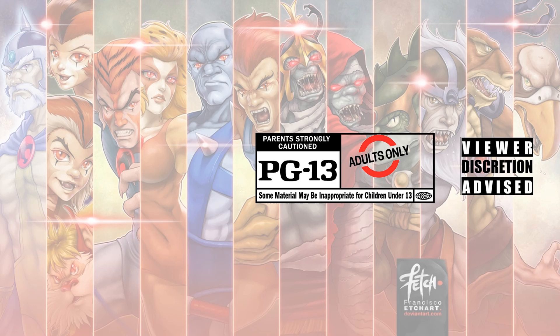This content has been deemed inappropriate for children under 13. Viewer discretion is advised. This is for adults only. Adult collectibles.